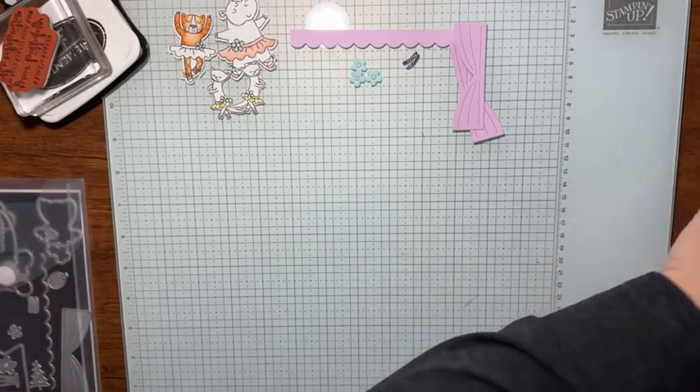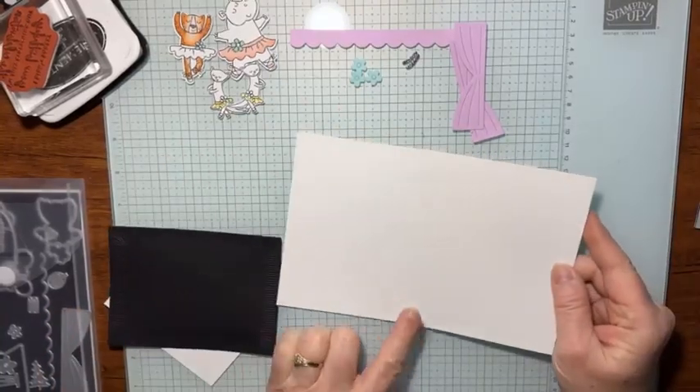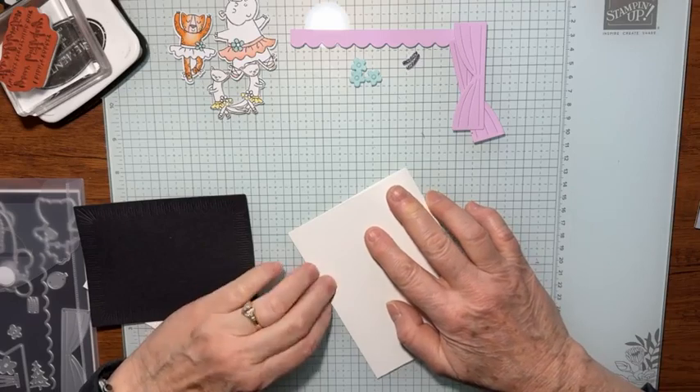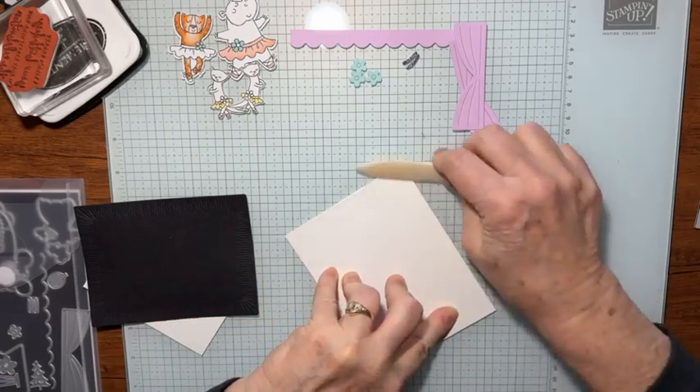Okay, let's just jump in there. I'll show you what I have. I have a piece of thick basic white — this is going to be our card base. It's a half a sheet of cardstock, eight and a half by five and a half, scored at four and a quarter.